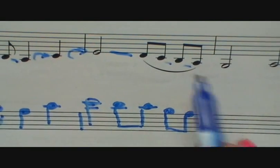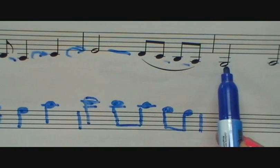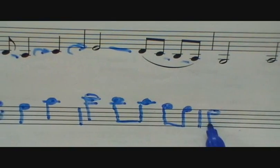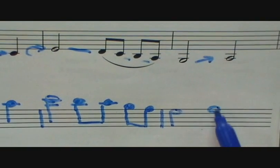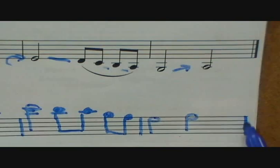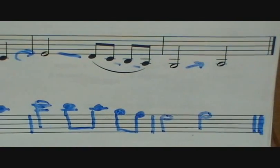Now look here: C, B, A — C, B, A, G. So it's a half note on G. Then we have the two ledger lines: C, B, A — so we're going to do the half note up top. Make sure you end with exactly — this is the double bar, meaning the end of the song. And that's what you would do.